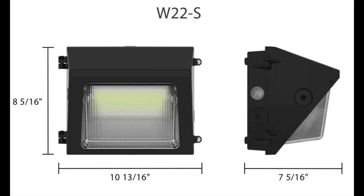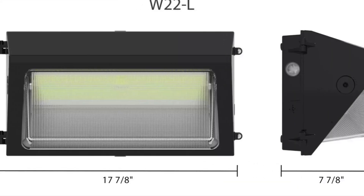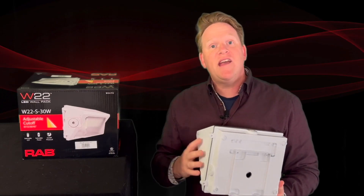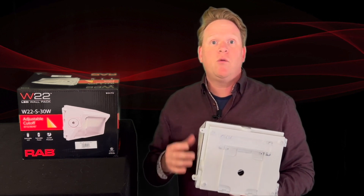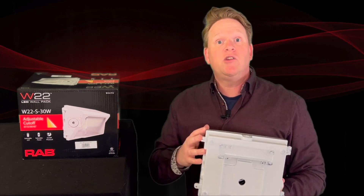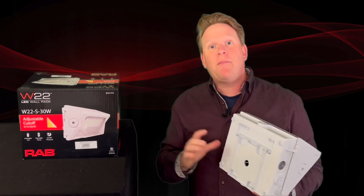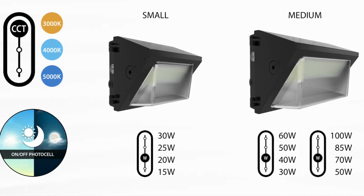These come in three physical sizes — this is the small version, there's a medium and our large version. This is meant to cover up the old footprint on the wall, so if somebody is taking down an old legacy HID wall pack or high pressure sodium, this is going to do a great job of covering up that scar on the wall. You're not going to have to paint around it — you can simply put it in the place of the old one.